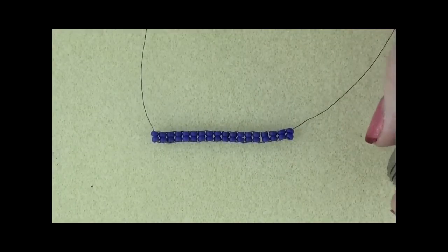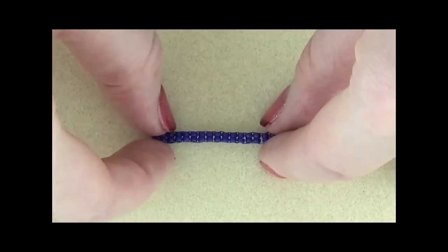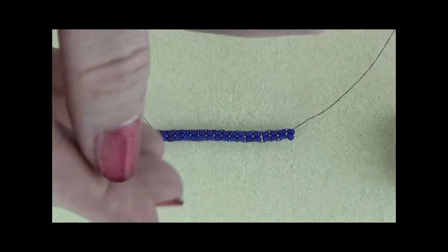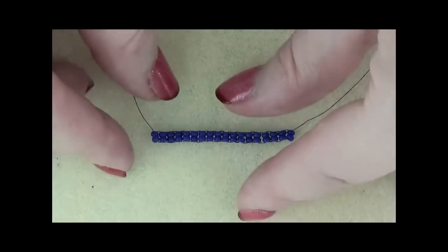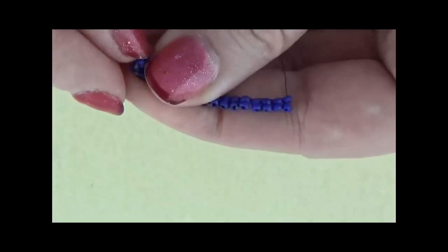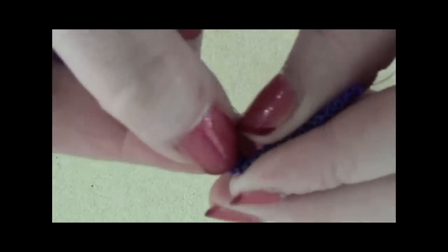The way you gauge it is: once you have worked a reasonable length in an even number — and I highly recommend using an even number, if only because we're using two different accent beads and that'll give them an even number each — take your ladder stitch and coil it into a tight little cinnamon bun. That's all you're doing, just making it into a tight little coil.